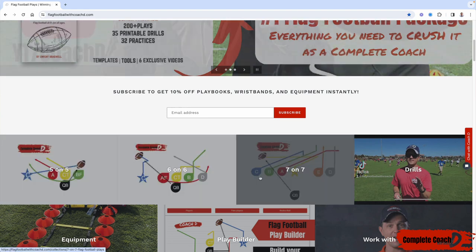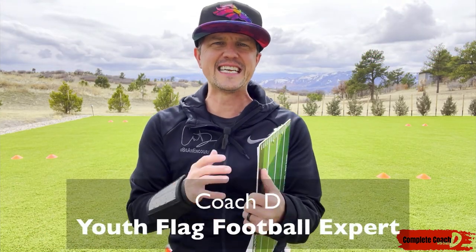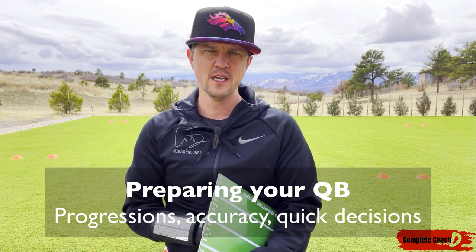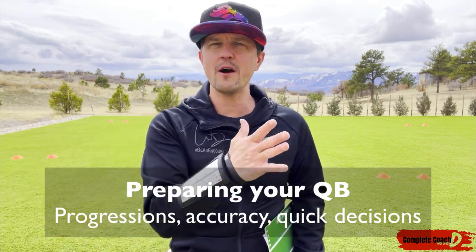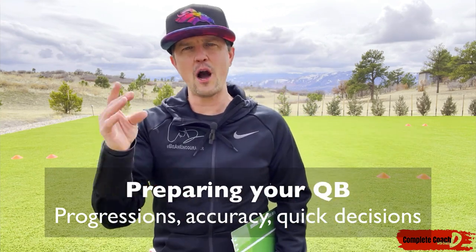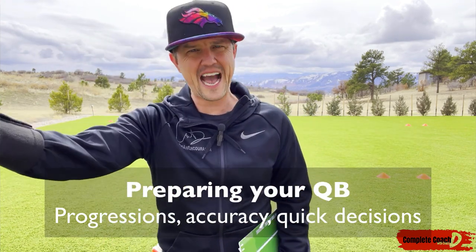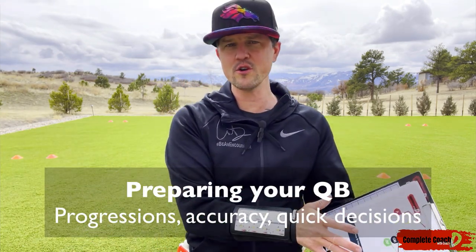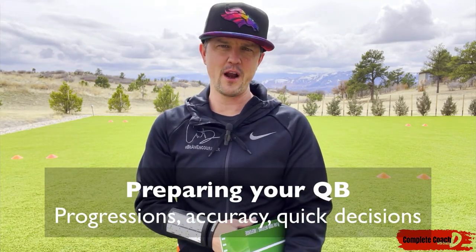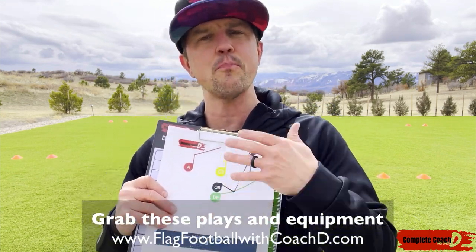I've got your back. Now let's jump into this week's video. Everyone, this is Coach D. Today let's talk about preparing your quarterback for the season. We're going to talk about quarterback progressions, accuracy, and making quick decisions within three seconds so the ball is out of their hands — no matter what age group, no matter if there's a rusher or not.